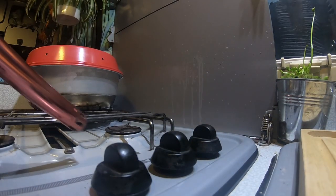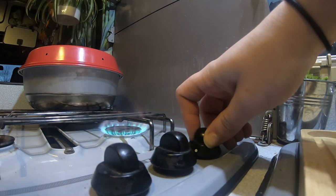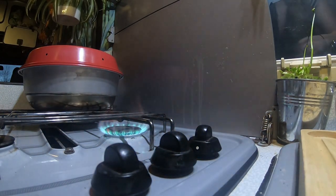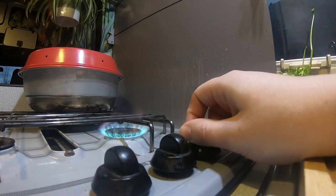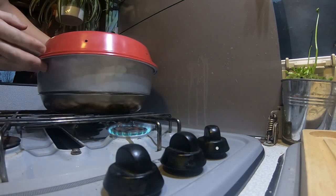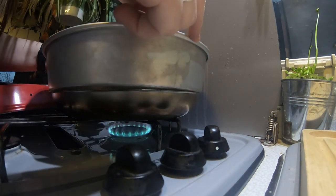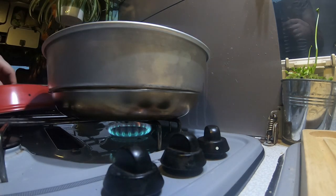You want it on a medium to low heat. You don't want it too high because it'll burn the bottom, and you don't want it too low because it'll take forever to cook. As you can see, our knob's not very good at getting a good temperature. Make sure your Omnia is right in the center, lid on, and then leave it.